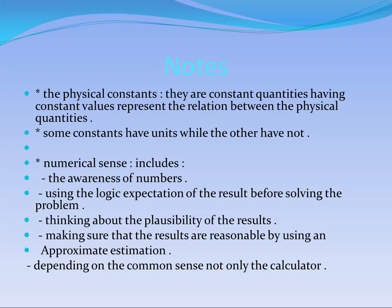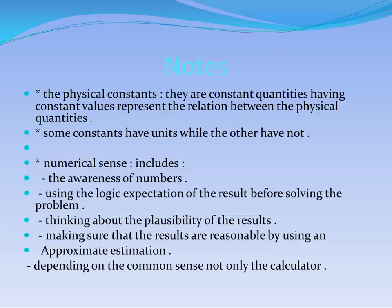You can be sure that the relation between physical quantities is determined by the mathematical rule. Your behavior with physics depends on something called common sense — not only using a calculator, but depending on your understanding of the relation between physical quantities. It is very important to understand this process. Now let us move to the next part of this chapter, which is called measurement error.